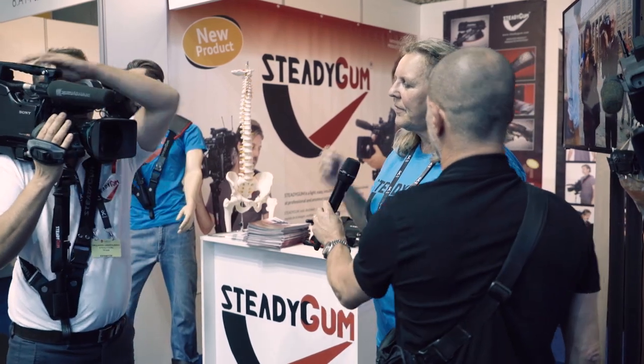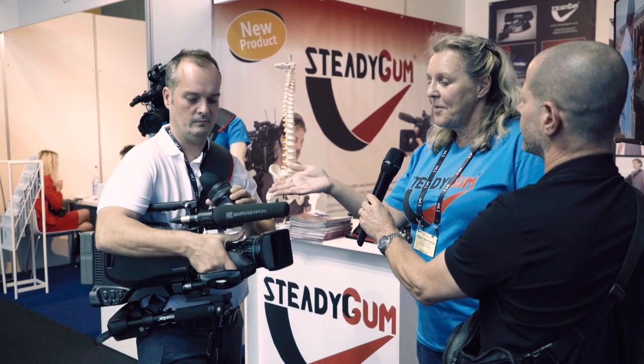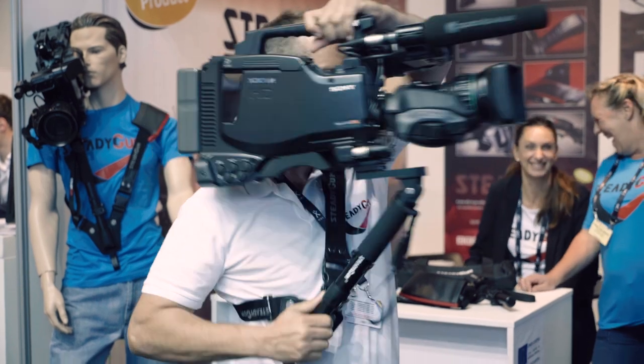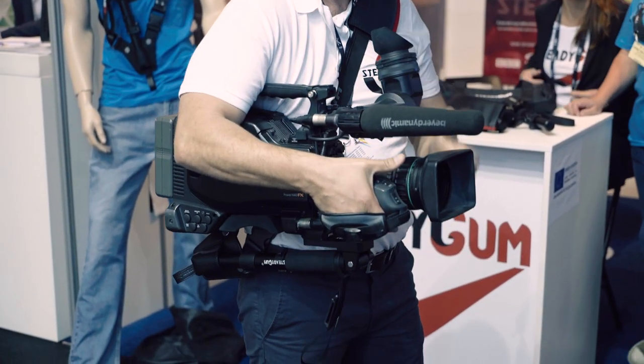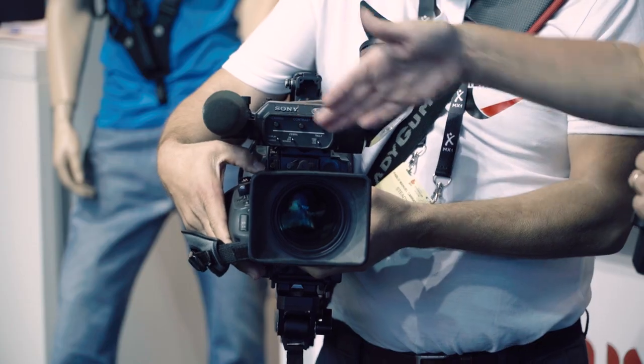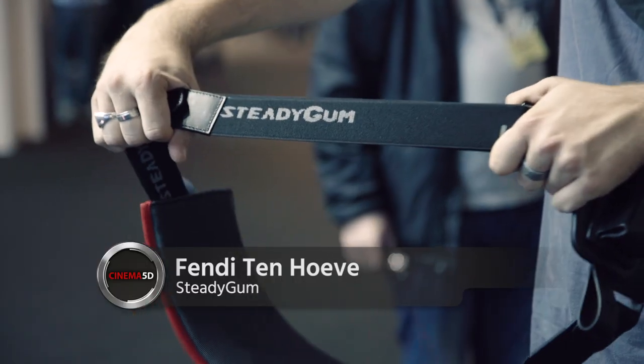How about pricing and availability? Availability — we have it here at the stand. This is something else you need to see because it's very easy to take it on the hip. When you carry it on the hip, normally the cameraman has to put one hand under the camera. Now it's supported by the SteadyGum and you can use two hands to manage the switches. They can order through the web at steadigum.com, or send us an email and we will send you the address of the distributor or send you the products from Spain.